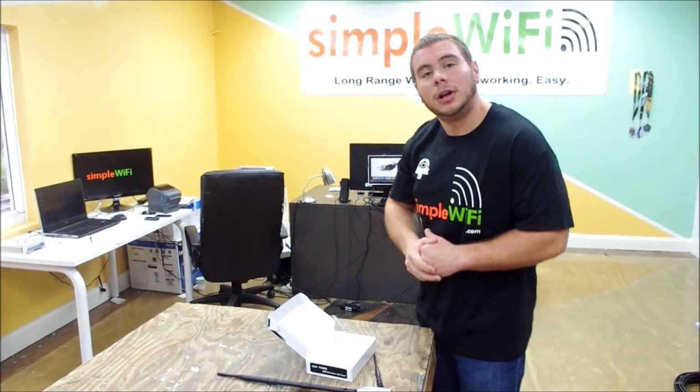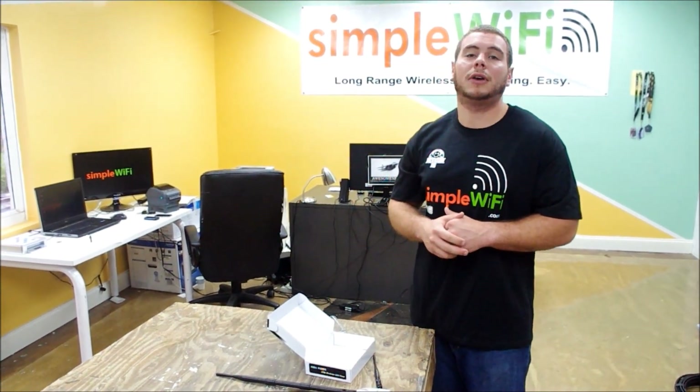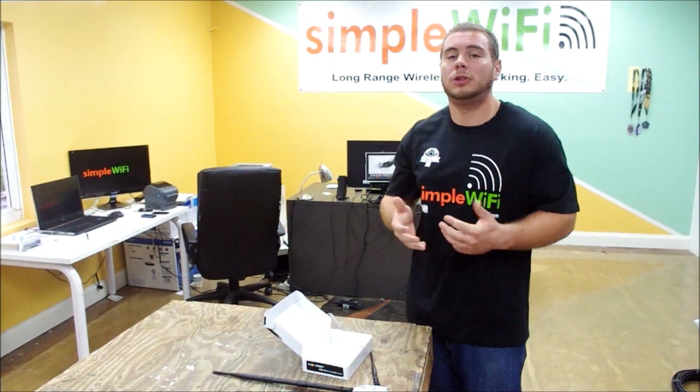If you have any other questions, feel free to contact us at support@simplewifi.com or call our tech line Monday through Friday and we'll be sure to help you.